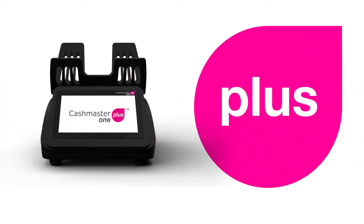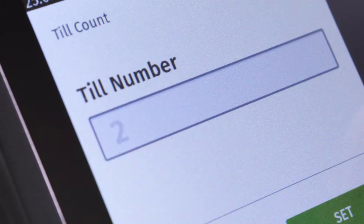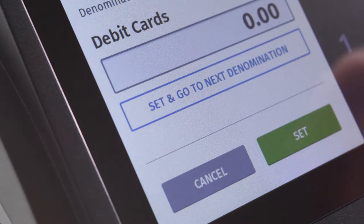The Cashmaster One Plus is the ideal choice for small to medium-sized enterprises. The Plus offers multiple count modes with count ID options and manual entry of non-cash items, such as credit and debit cards, and can even count vouchers and coupons.